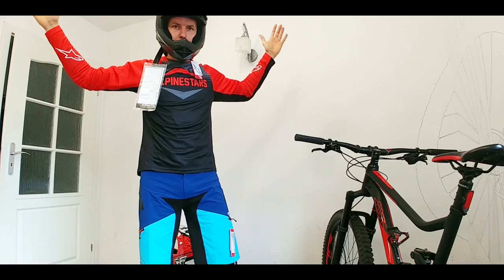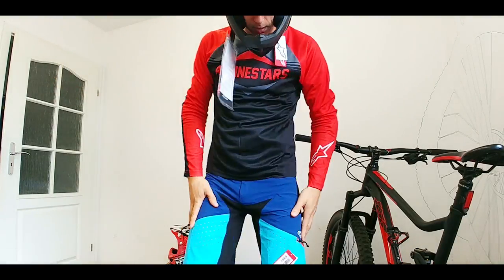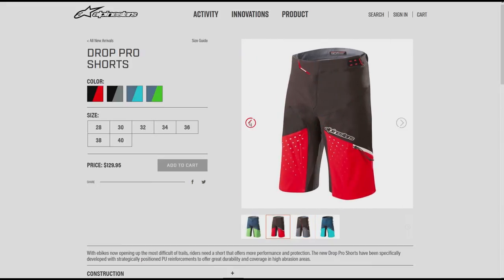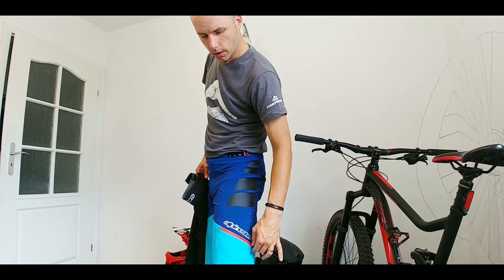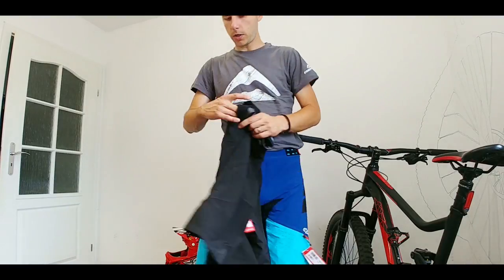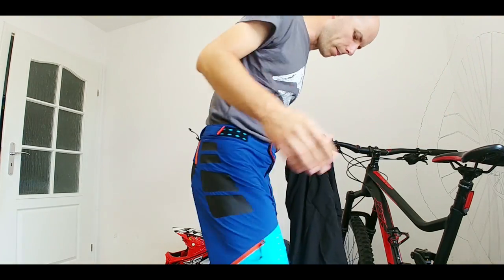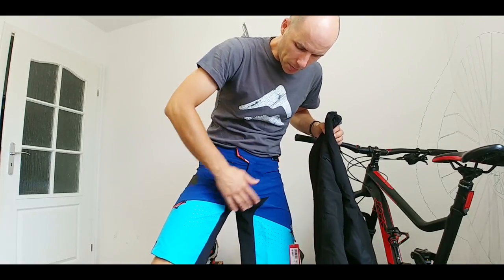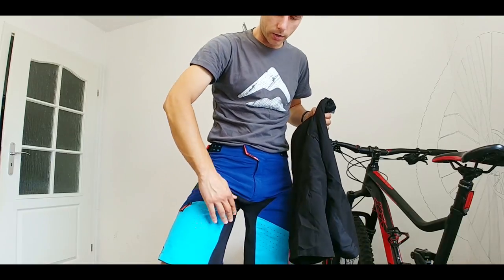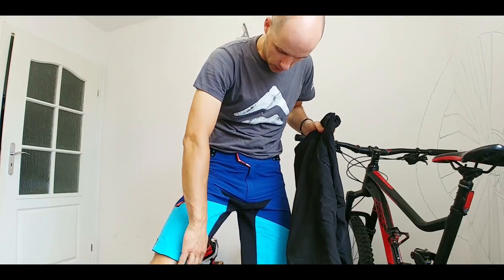This is the budget affordable protection I've got. I have the shorts from Alpinestars — these are the Drop Pro shorts. The graphics are amazing. You've got two pockets with zippers here on the sides and one additional pocket on the right, which is fine. They look amazing. The materials on the inside will be durable because that's where the materials and the saddle are rubbing against each other, so that's good to have.